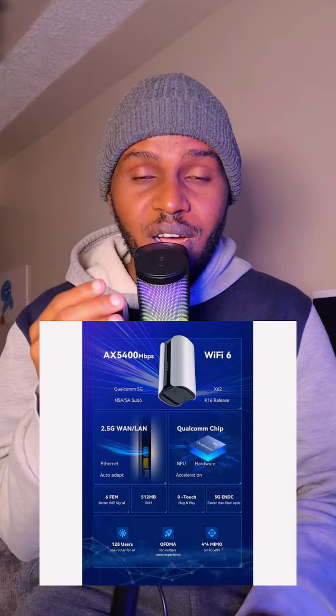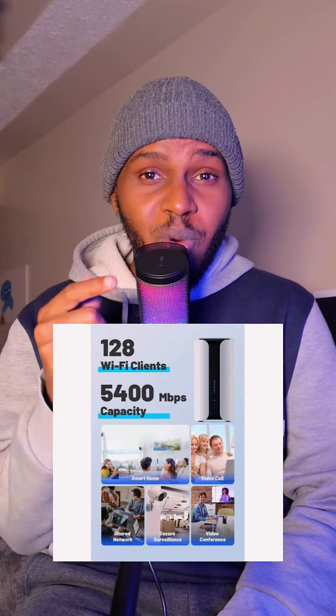It has a battery of 5,000 milliamp hours and can go up to eight hours without necessarily needing to be plugged in. You can use your SIM card to power the network and it can be connected to about 128 people at the same time. This is the unboxing video for this specific modem that I got from Life Sum.